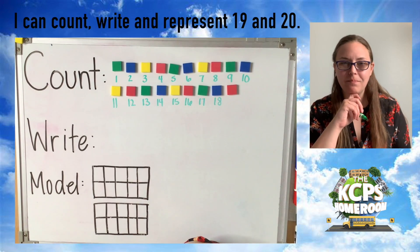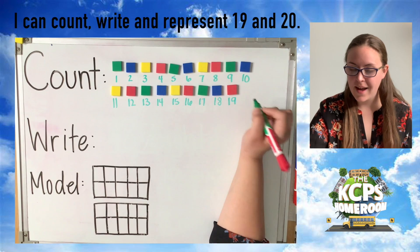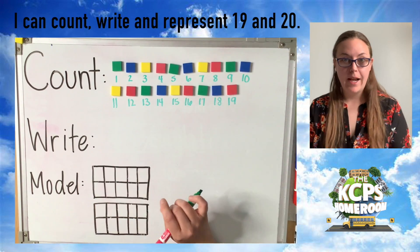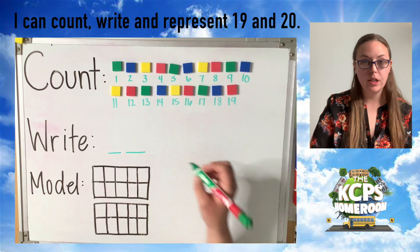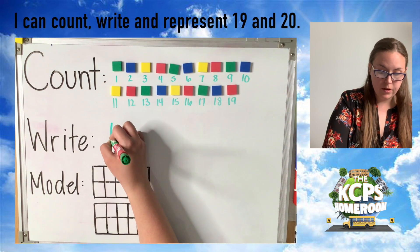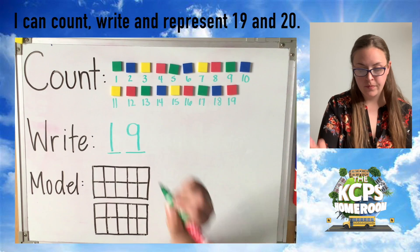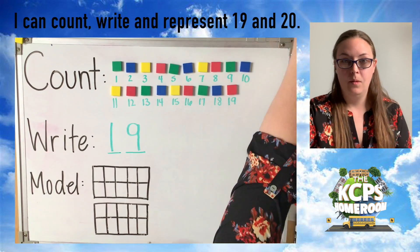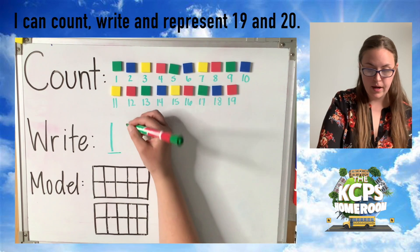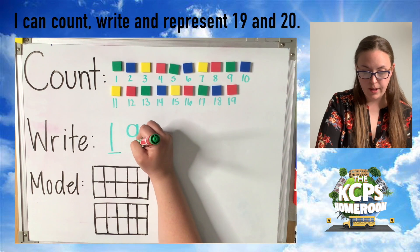Who can tell me the pattern? How do you write 19? That's right, friends. You write 19 with a one and a nine. So let's talk about how to write the numeral and the number name. We know that 19 has two digits in it. We can tell from the pattern that 19 has one 10, so the first digit is a one. And it has nine ones, so the second digit is a nine. A one starts at the top and goes down to the bottom. A nine has a small circle on top and then a line going down. 19.